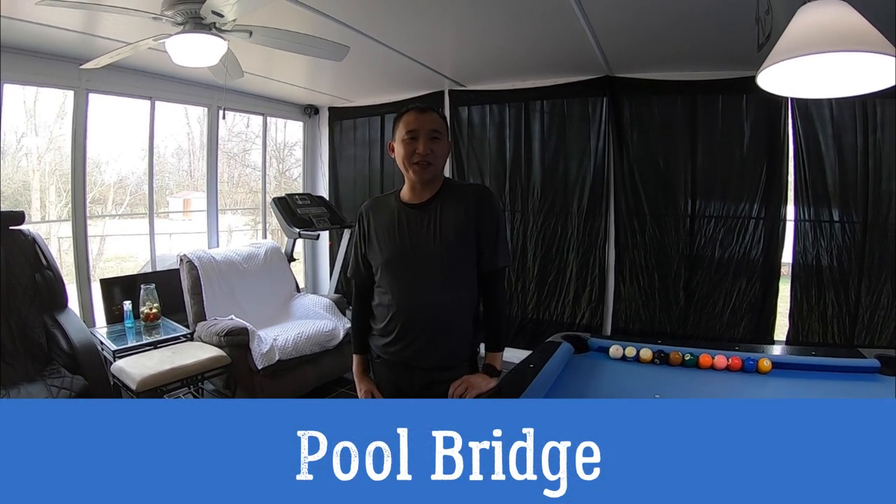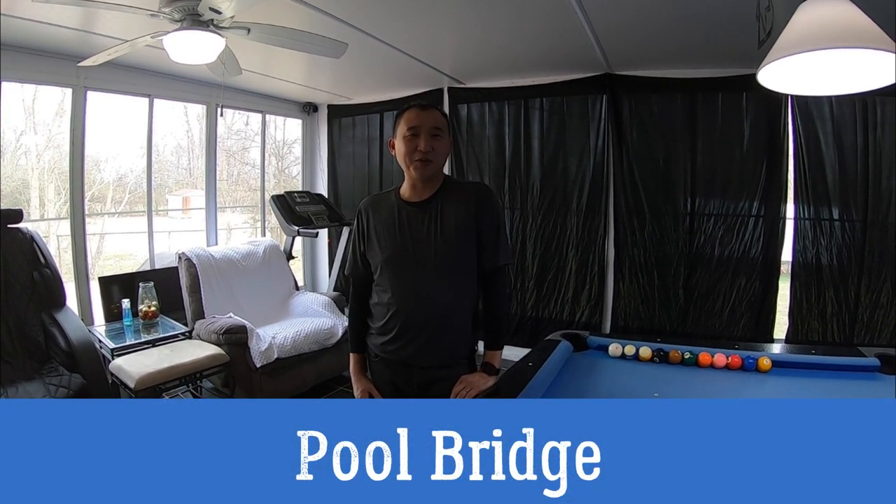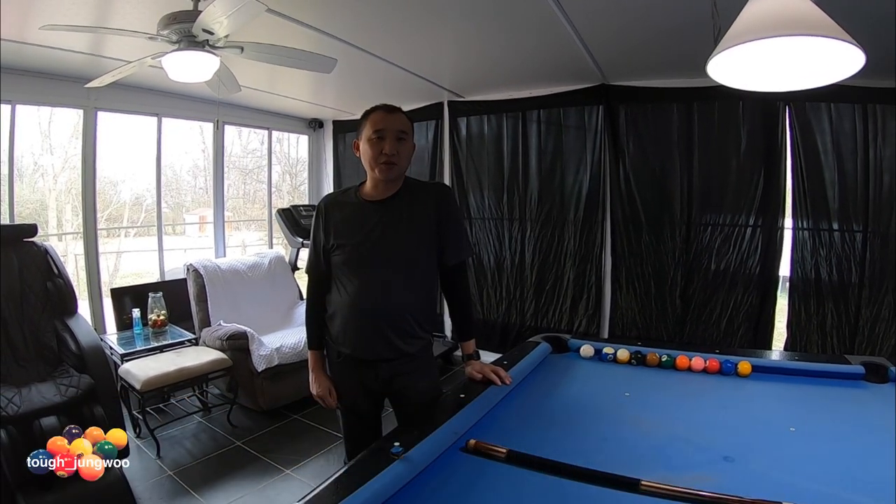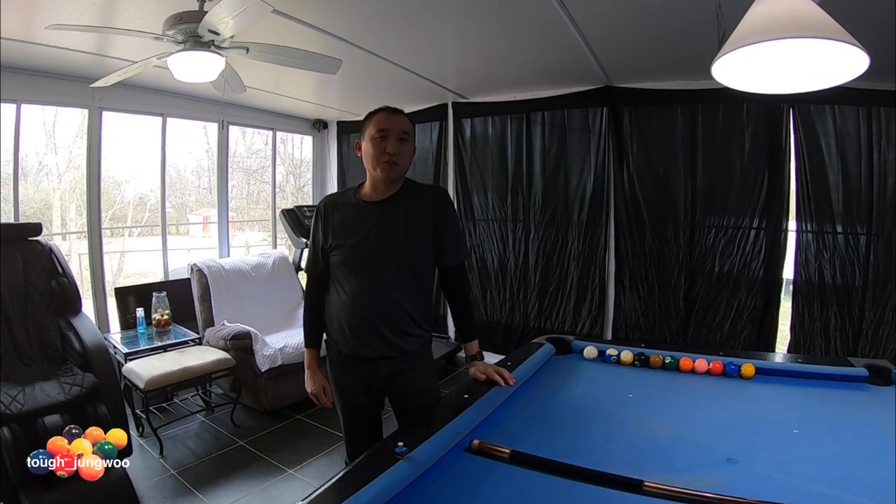What's going on YouTube? I'm here today to show you some of the bridges used in pool and some of the bridges my instructors have taught me. Here are some of the bridges that you're going to probably be using in pool.